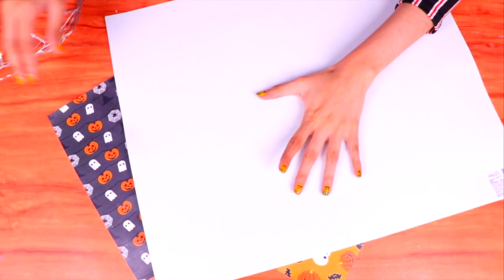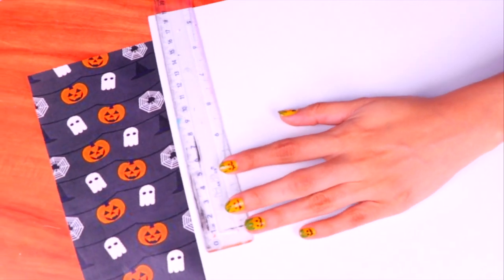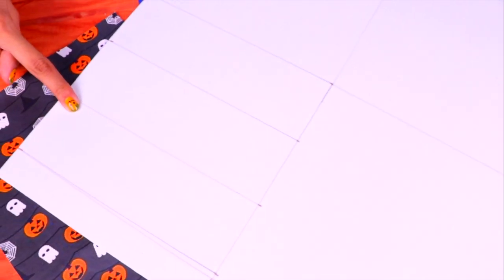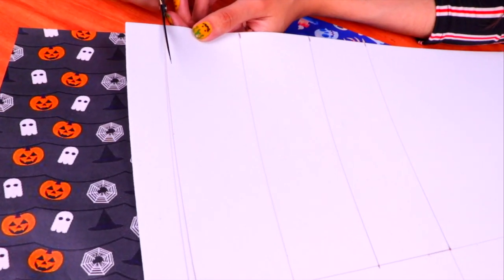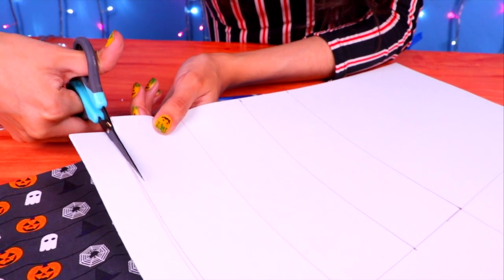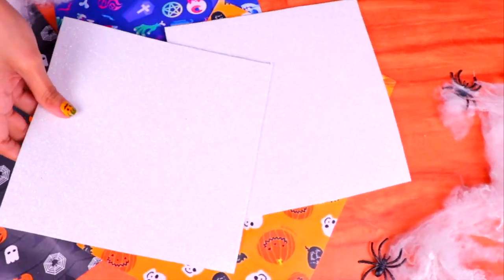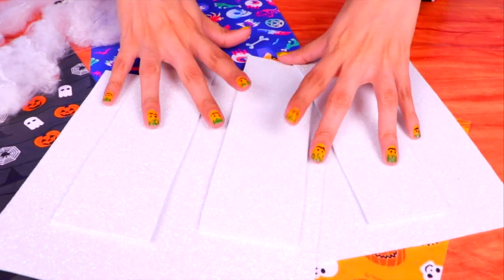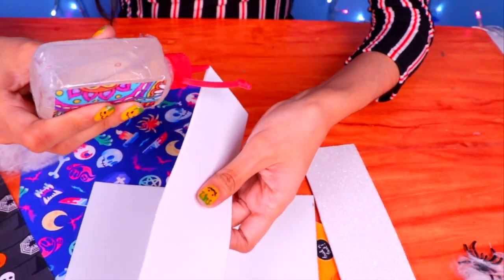Now it's time to make the coolest candy bag to go trick-or-treating. First we're going to use white glittery foam, then use a ruler to mark out our measurements. We need three strips each 19 centimeters in height and 6 centimeters in width. Cut them out using scissors — be careful and make sure you cut them as straight as you can; you can always ask a grown-up for help. Then we're going to need two squares 19 centimeters in height and width — mark them and cut them out.